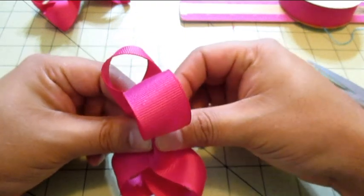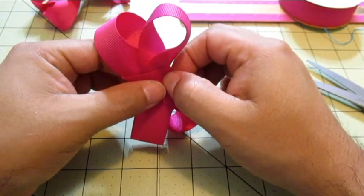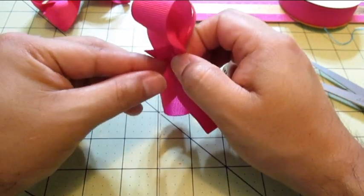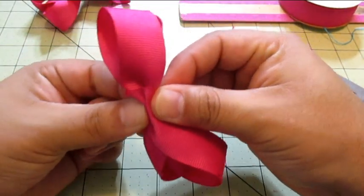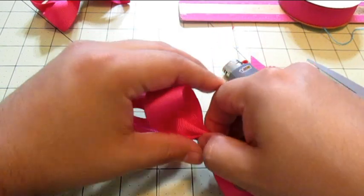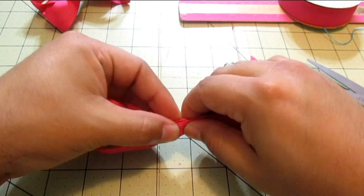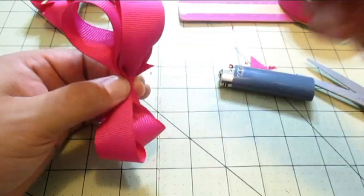Okay, doing the accordion fold — trying to grab the bottom, like that, and then like that. Let's make it kind of centered. Does that look anything like the example? I totally underestimated making bows — this is like totally hard. All right, we're gonna leave it at this one because I am tired of this.